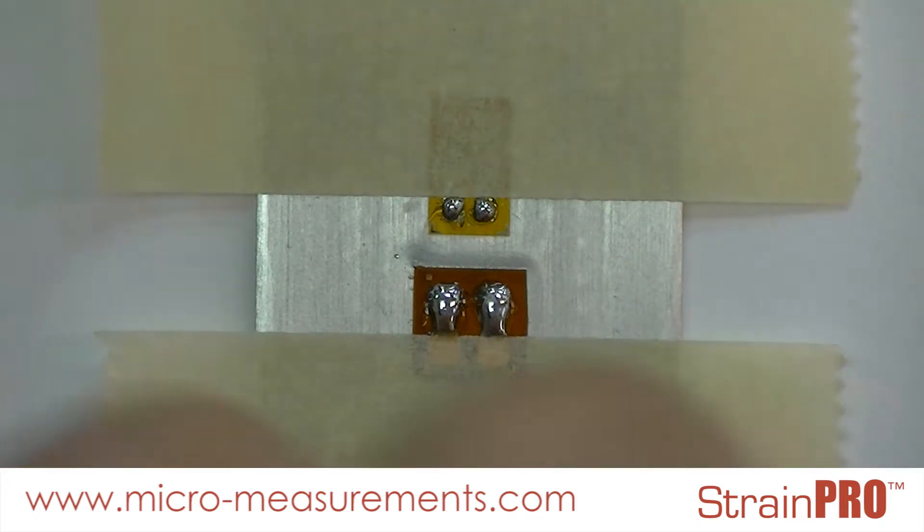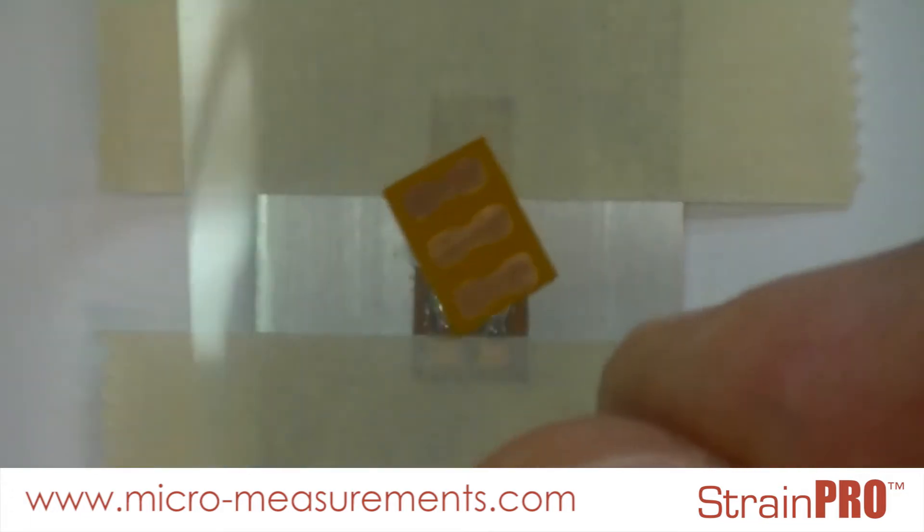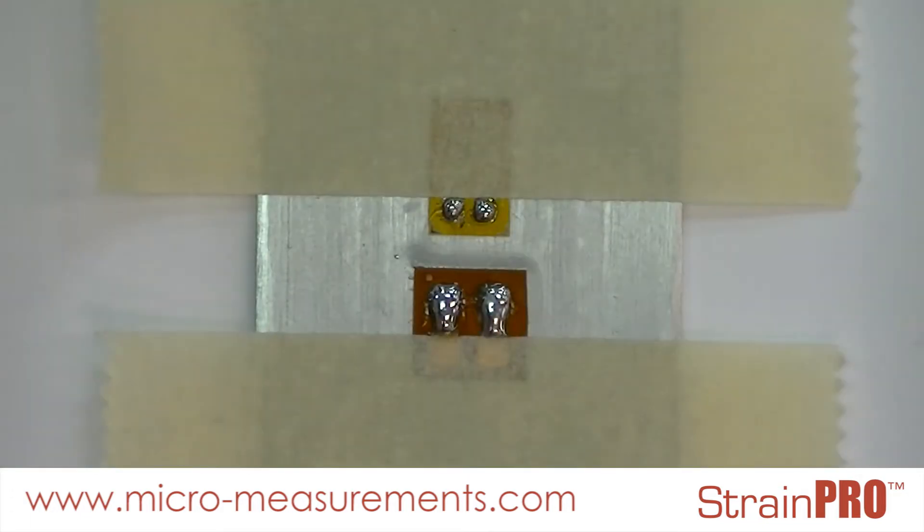You'll see that I have bonded a bondable terminal down below my strain gauge and protected them with our paper drafting tape. I cut the bondable terminal from a strip of eight and bonded it with M Bond 200, although your adhesive should not matter.